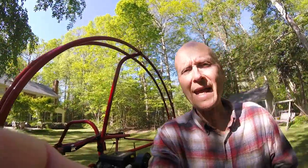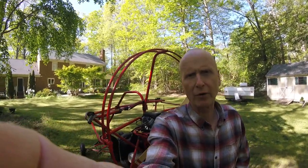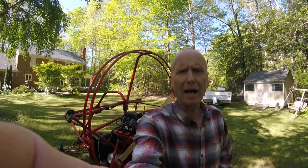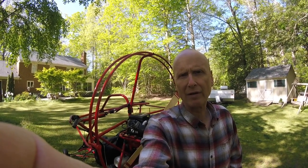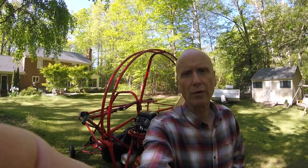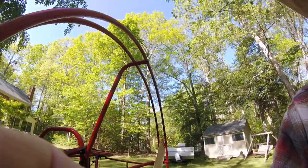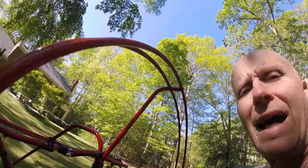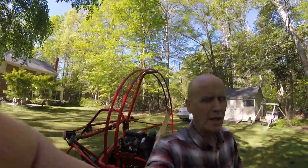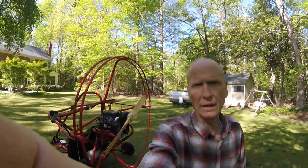About 2,800 RPM is level flight, and it'll go as high as 3,500 RPM. The climb rate at 3,500 RPM in calm air is between 200 and 300 feet per minute. So it's not like a screamer, but it does have a healthy climb rate.